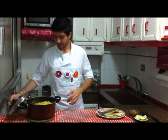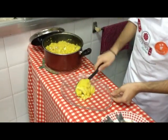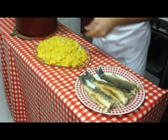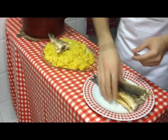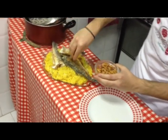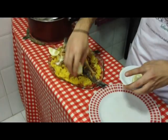The rice is done, so we're going to serve it. I got a fish-shaped bowl. We add the fish over it, and we can garnish it with nuts that we previously fried in the same oil that we fried the fish in. We can also decorate with some lemons on the side to eat with the fish.